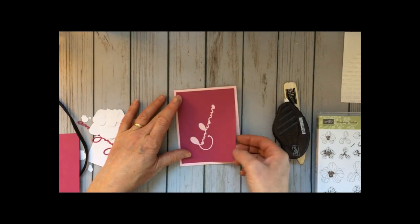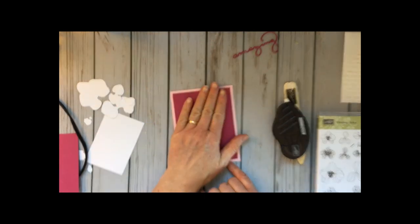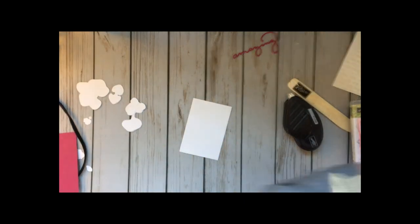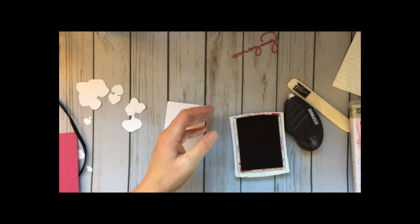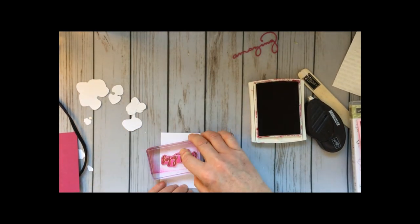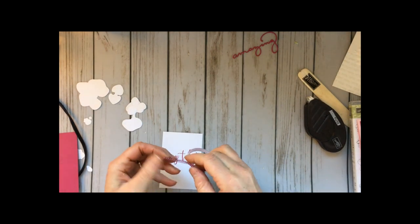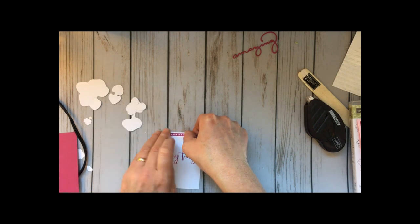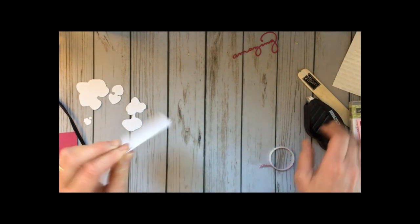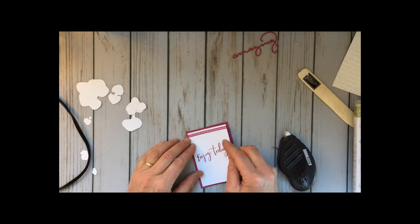I went ahead and used the amazing celebration die and cut that right out of the center since it's going to be covered anyway. Now let's do our actual stamping first. I have berry burst and pink pirouette and I'm going to stamp the 'Enjoy Today' sentiment. I've got a couple of downline top 10 cards to send out and I thought this would be a fun one. Let's go ahead and stick some washi tape on there — stop hoarding your washi, people! Use it, it adds a little pizzazz and everybody's life needs a little pizzazz. I'm going to layer that on the berry burst.